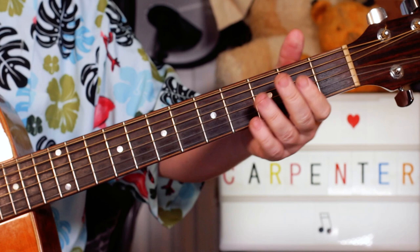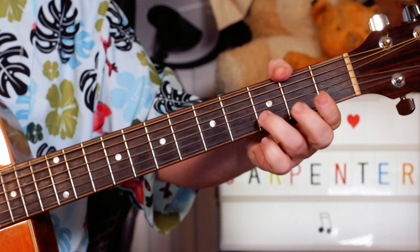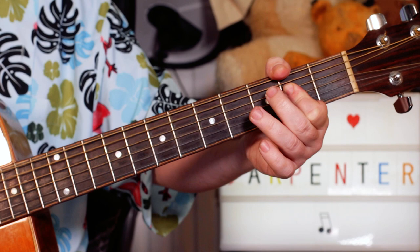Alright, so great. In the verses, I've just got three chords: A, G, D, to A — and you just keep going round and round on those. A, G, D, A.